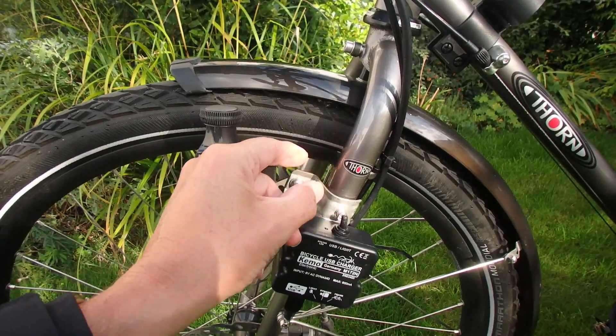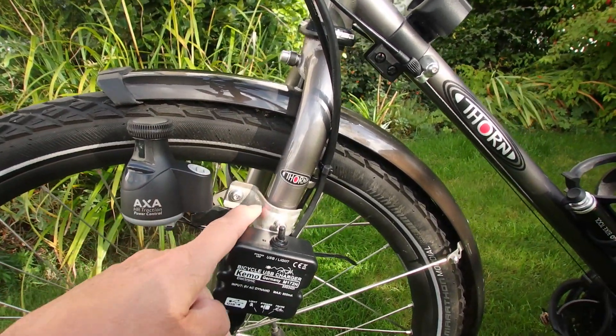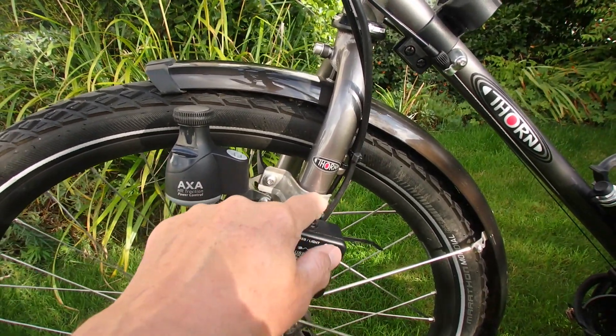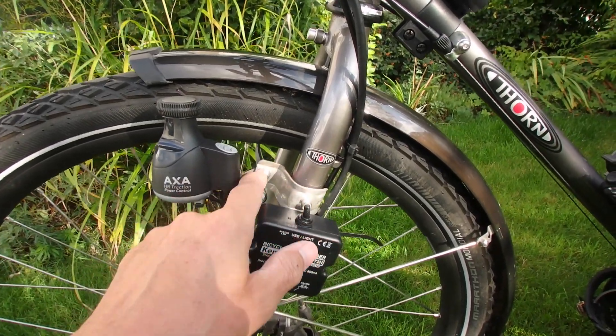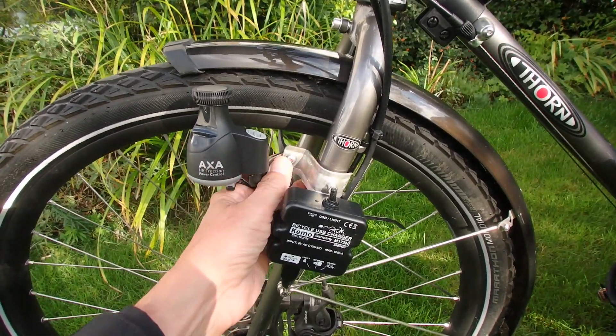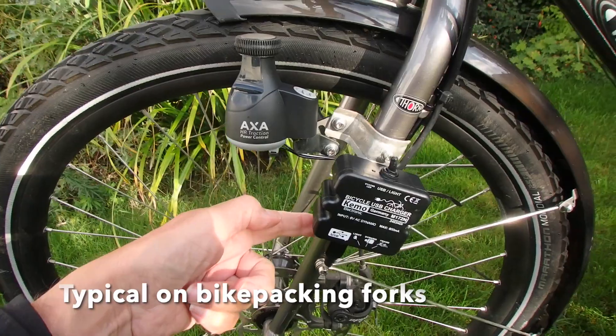I don't like clamp things because they slip around, they can scratch your frame, and they don't necessarily fit terribly well — they bend a bit. I fashioned this bracket out of an old one I had in the garage, bending and drilling it to suit. It fits nicely to my forks which have got triple screws on the fork there.